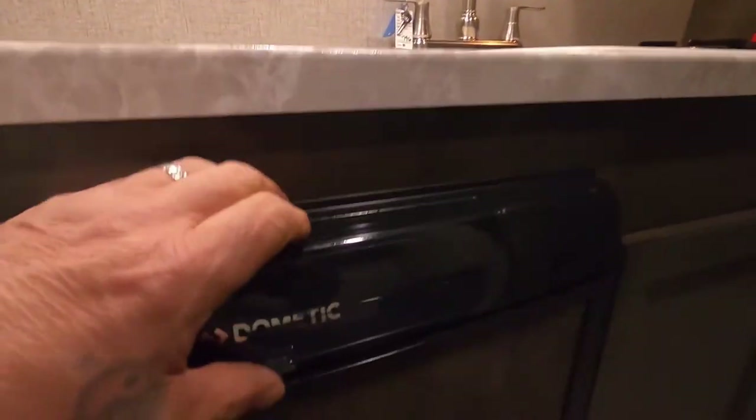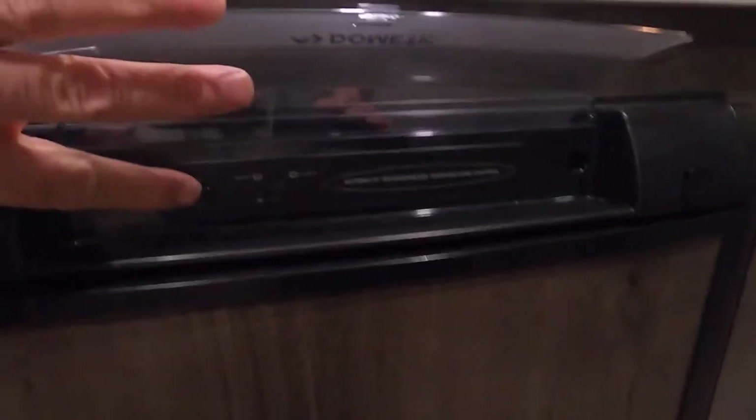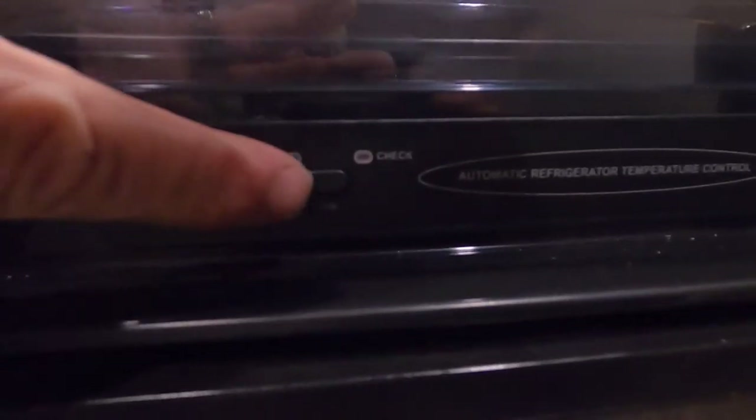Here's your fridge — the controls are underneath this plastic panel. Simply turn it on and push the button in. On 'Auto' means that when you're plugged in you're running off electricity, and as soon as you unplug you're on gas. Or lift that button up and now you're strictly on gas. If the check light comes on, your gas is low.